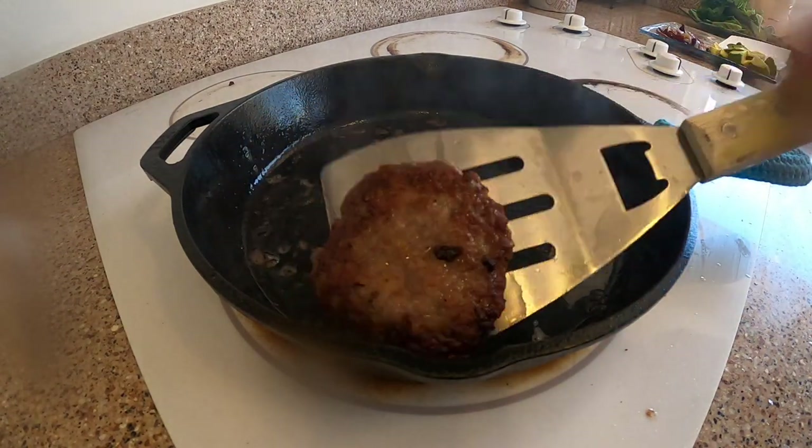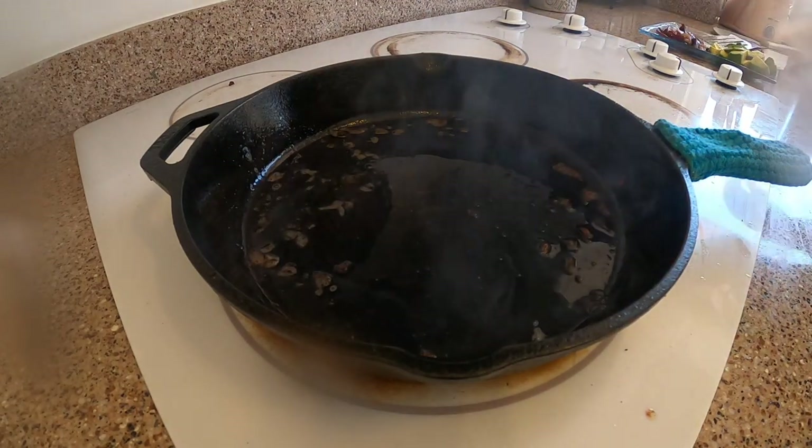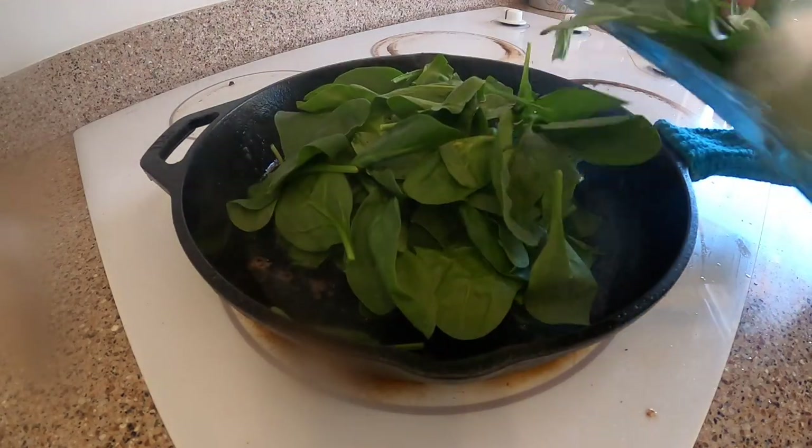Now that you've cooked some sausage, now for the most important part, you've got to cook spinach. About a serving will do.